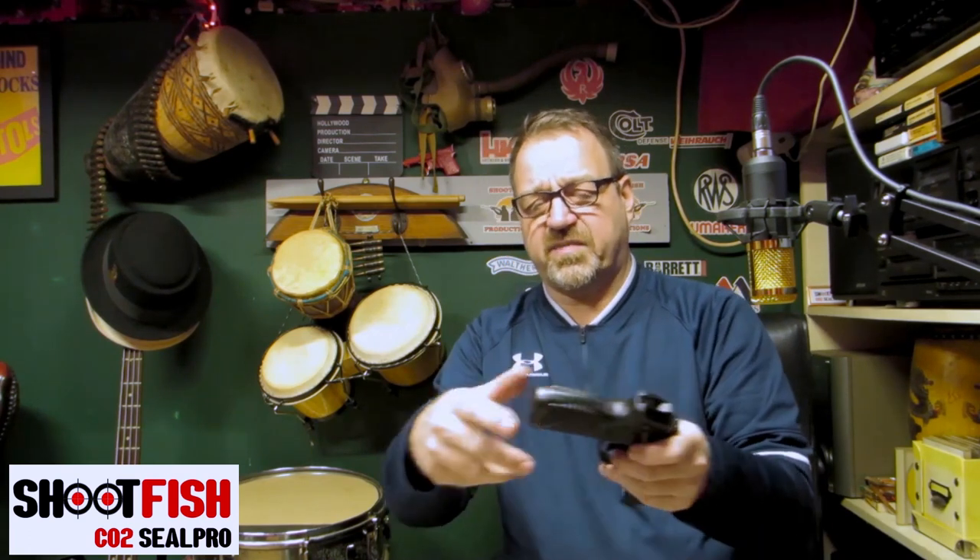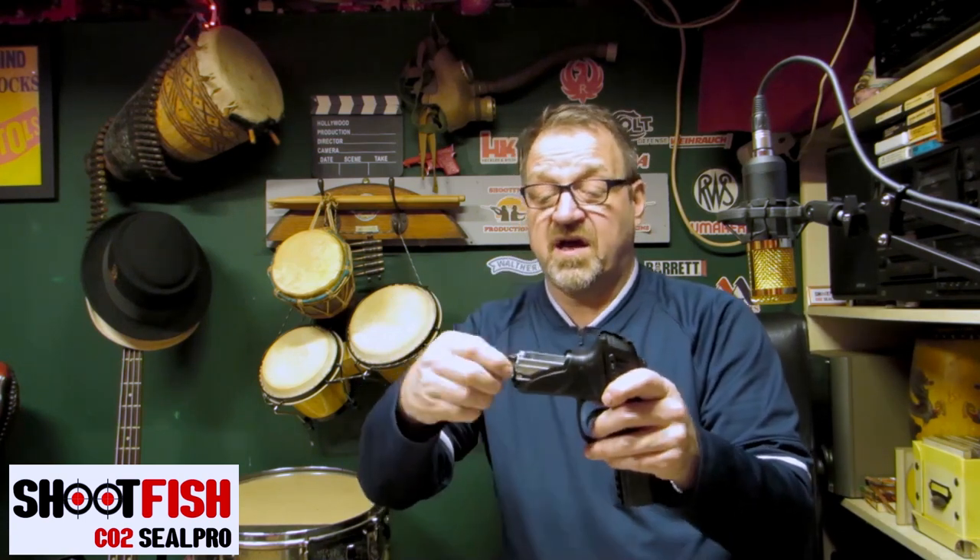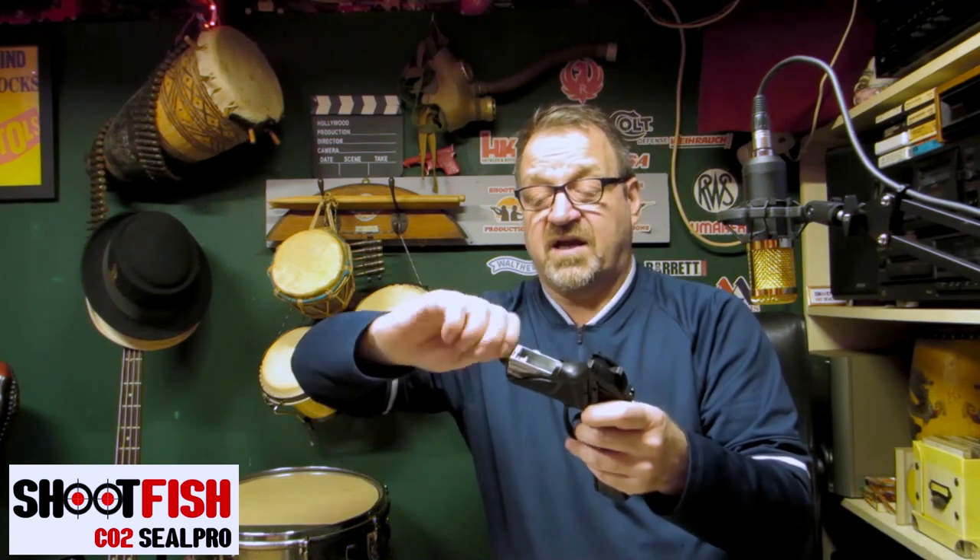So on the PT85, to put the gas in — as opposed to the one where the magazine came out — you just slide the hand grip off. There are all different types of guns with different methods. On the PPQ you drop your new gas tank in there, tighten the screw up, and away you go.